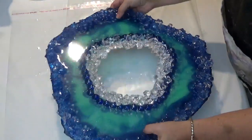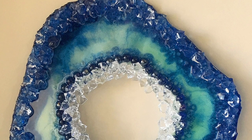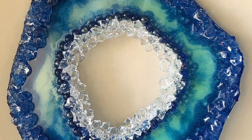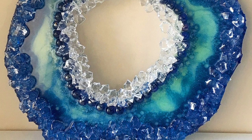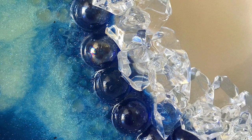Unfortunately I didn't turn the camera on when I did the back side. All I've done there is added a very thin layer of resin on the back and added some D-rings to allow me to hang this on the wall — and that's basically it.